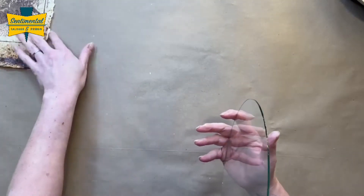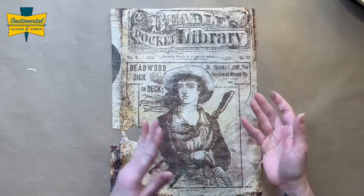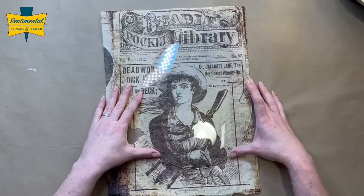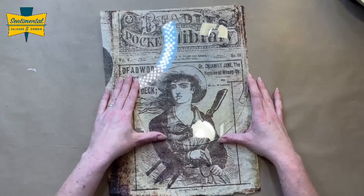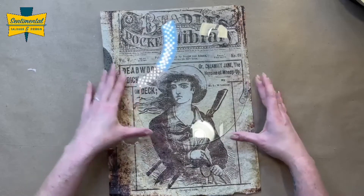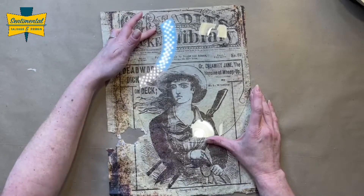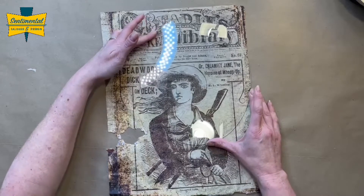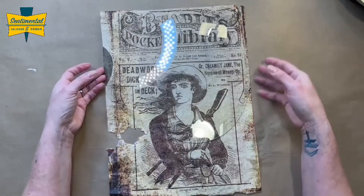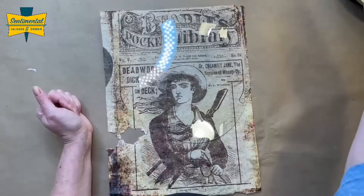I've cleaned it and what I want to do is use this Roycycled Treasures Cowgirl Blocks. It's a piece I have left from that one and I kind of want to use a bit of it — it doesn't have to be centered. You're just kind of making it work because I'm going to be adding something to the front of the glass too. So let's get going and I'll show you how to get this done.